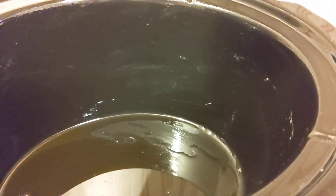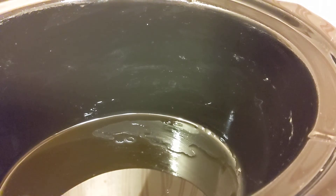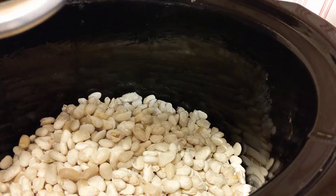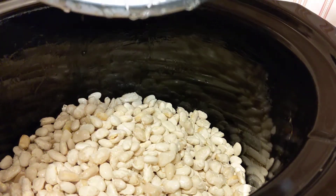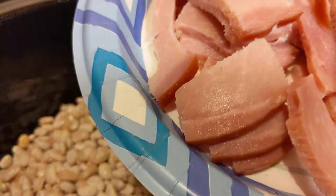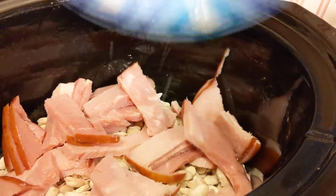I'm going to put some olive oil in there. I have washed, dried, and cleaned all of the Great Northern Beans, so we're going to put those right in there. I've also chopped three large slices of ham, and I'm going to put that in there too.